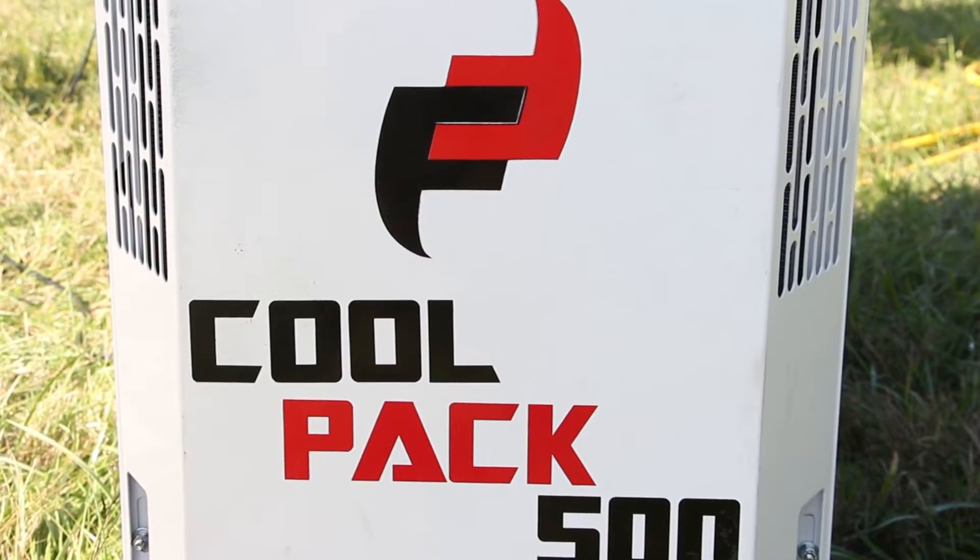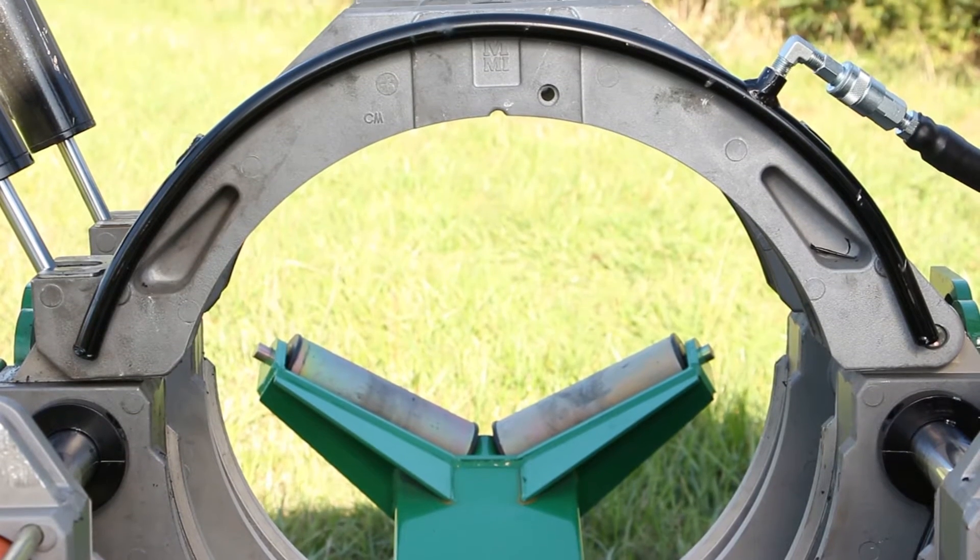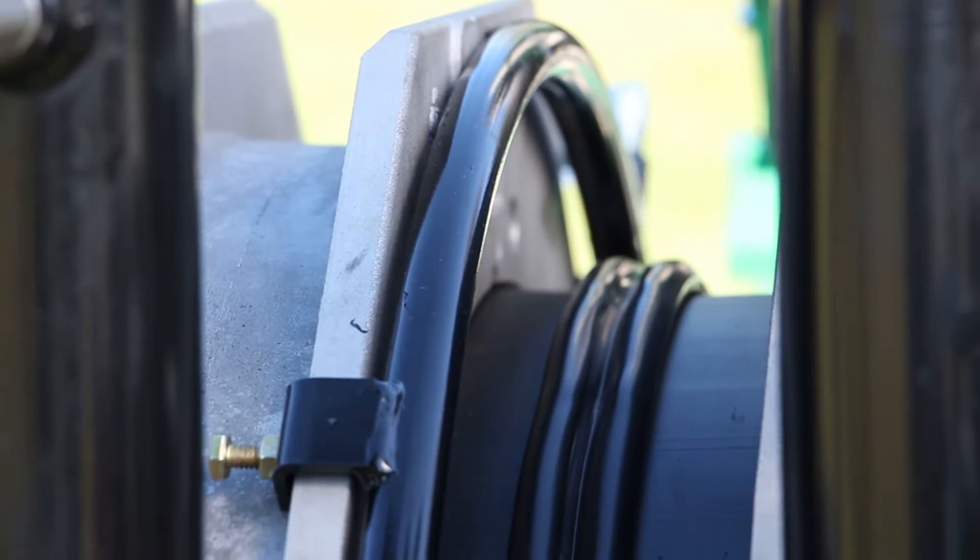FastFusion CoolPaks are fully automatic self-contained machines that attach to polyethylene pipe fusion machines in a matter of minutes. A connected CoolPak removes heat from the heat affected zones of the fusion weld.